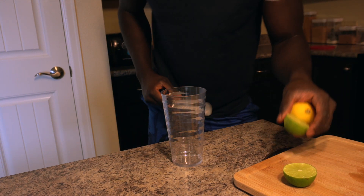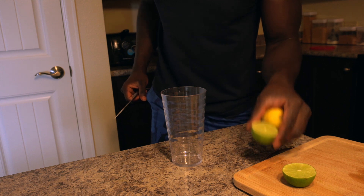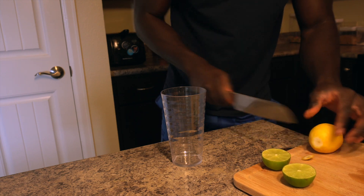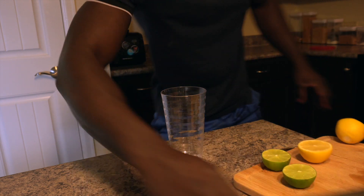As you can see, I'll cut my lemon — this is my lemon. So let's cut this. And that's perfect.